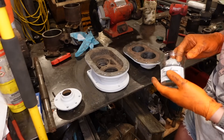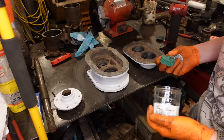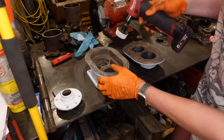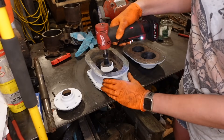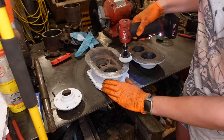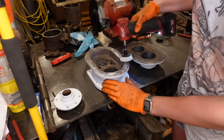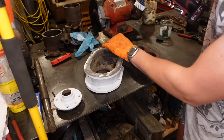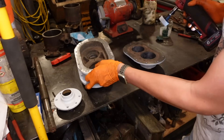So, before I assemble any of this, I need to clean the gasket surfaces down. And for that, I've got these Roloc — these little Roloc things. So they just kind of take any high spots off, really.